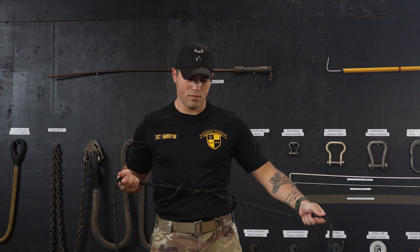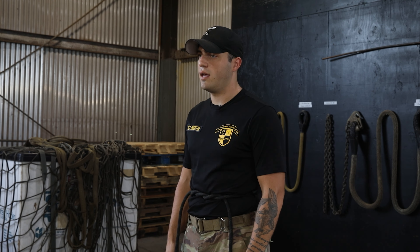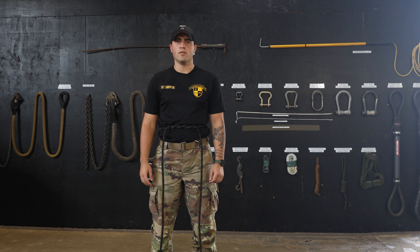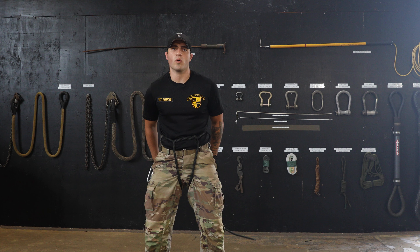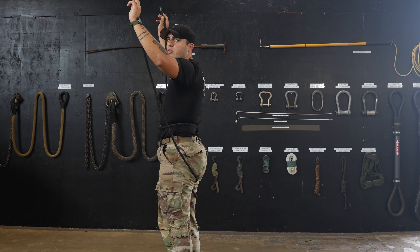First, you will bring that three to five inch bite to your side. Now you will extend the ropes on both sides of your body. After doing this, you will now tie a double overhand lay. You will tie a double overhand lay by taking the end of the rope and placing it through the loop two times.